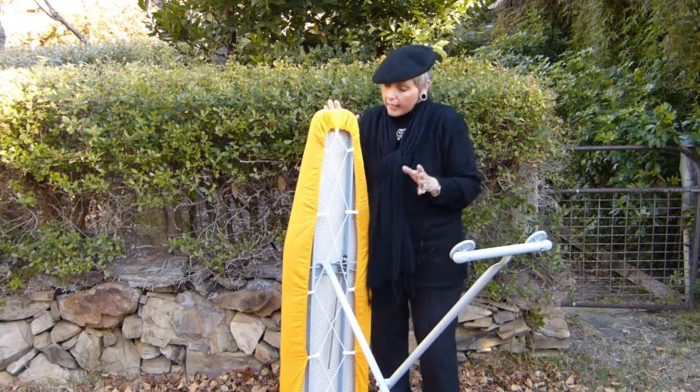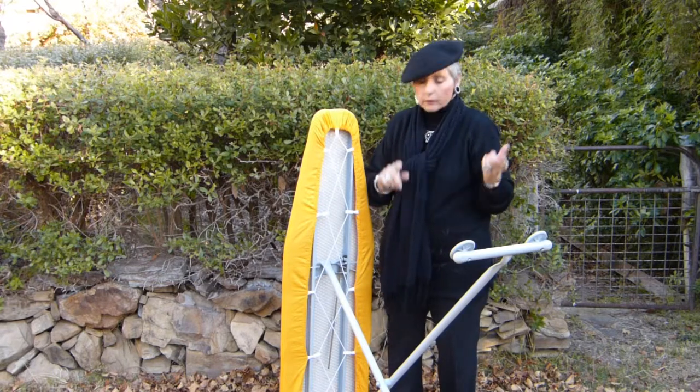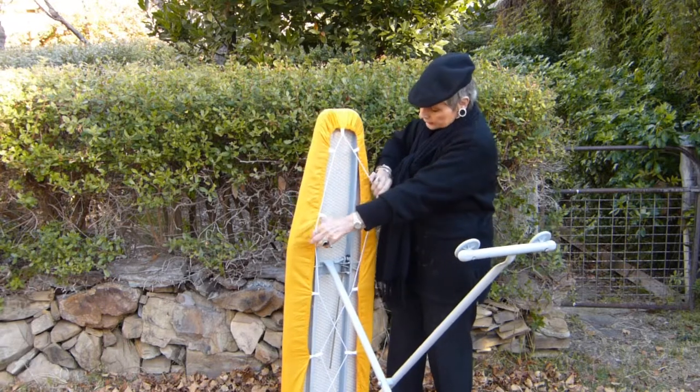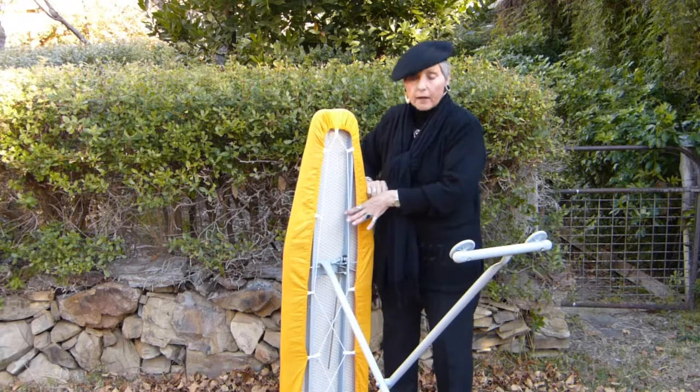There's nothing hard about it. There is no lacing, no tying up, no pulling of cords. All it is is a simple criss-cross. And just as you've seen me there, it's attached with two hooks above the legs.